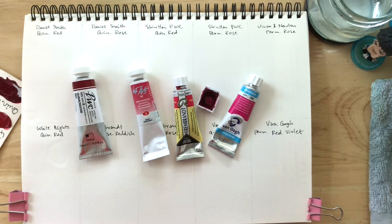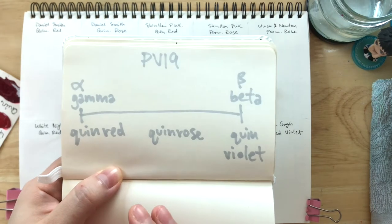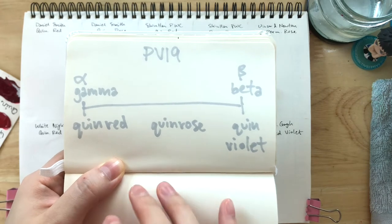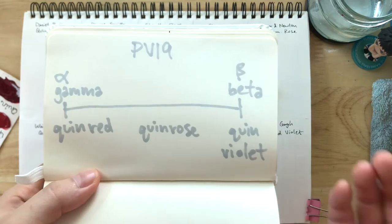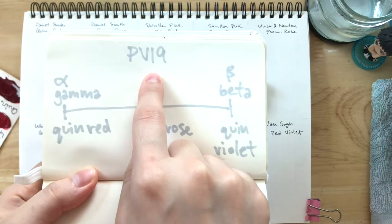Now before we get started, if you're an artist already, I'm pretty sure you know this, but for those of you who are beginners and stumbled upon my video: PV19 is a pigment that does vary quite a bit, and this is the range we're going to be going through today. Unlike Phthalo Blue, where we have Phthalo Blue colon 1, 3, 4, 6 — with PV19 there's no colon and number behind it, but instead we have PV19 gamma or beta. What we can see offered by watercolor paint manufacturers are usually quinacridone reds, quinacridone roses, and quinacridone violets made with this PV19 pigment.